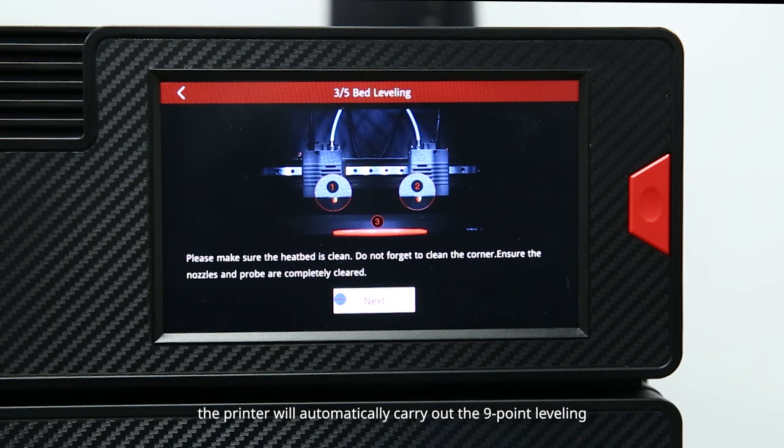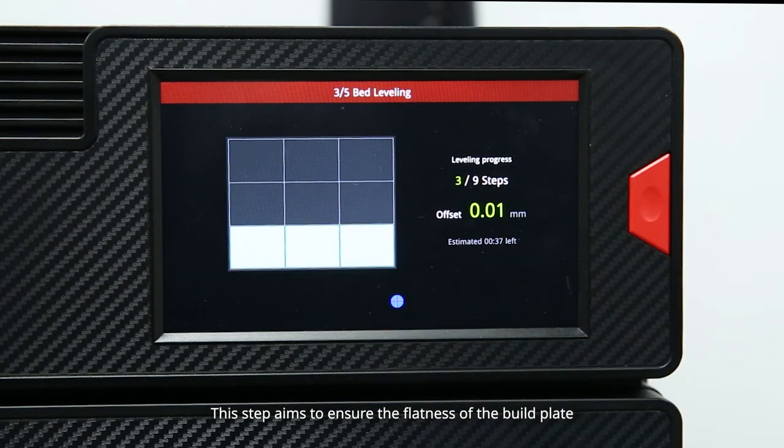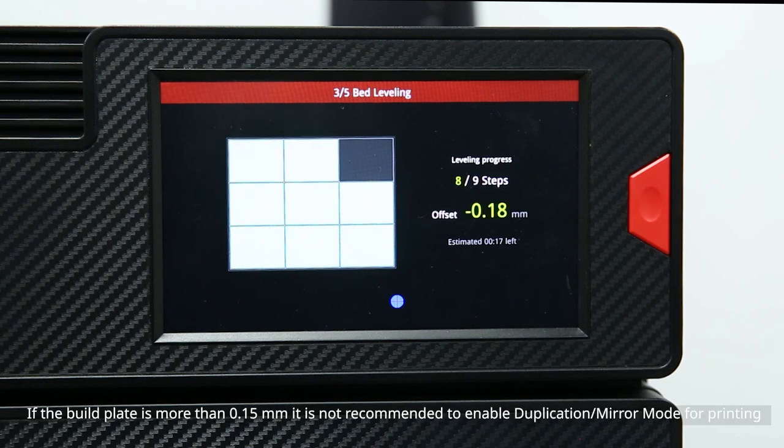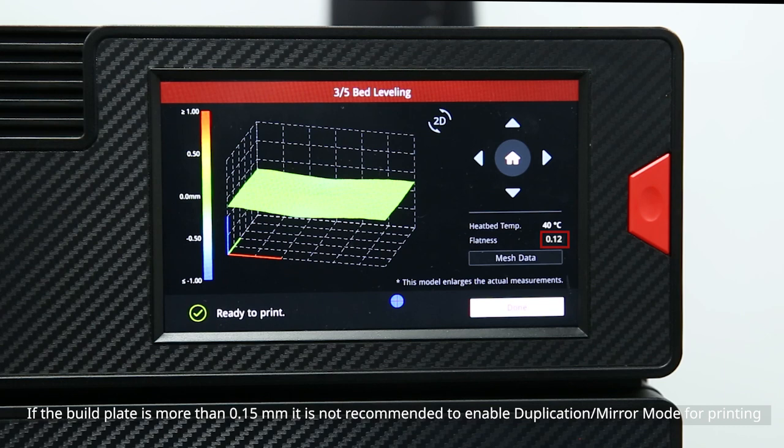According to the instructions on the screen, the printer will automatically carry out 9-point leveling. This step aims to ensure the flatness of the build plate, which should be less than 0.15 millimeters. If the build plate variance is more than 0.15 millimeters, it is not recommended to enable duplication or mirror mode for printing.